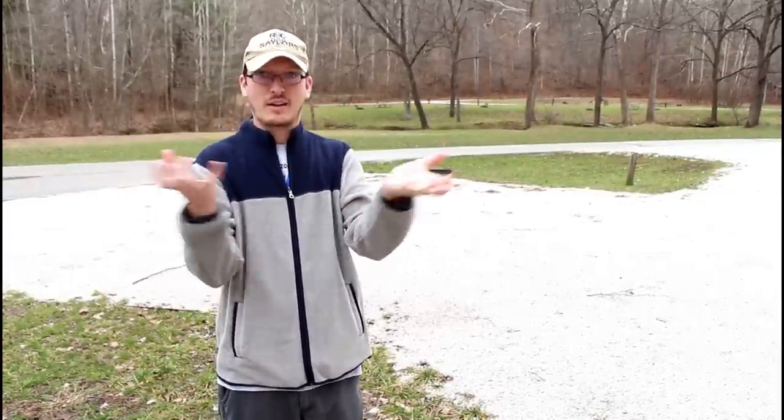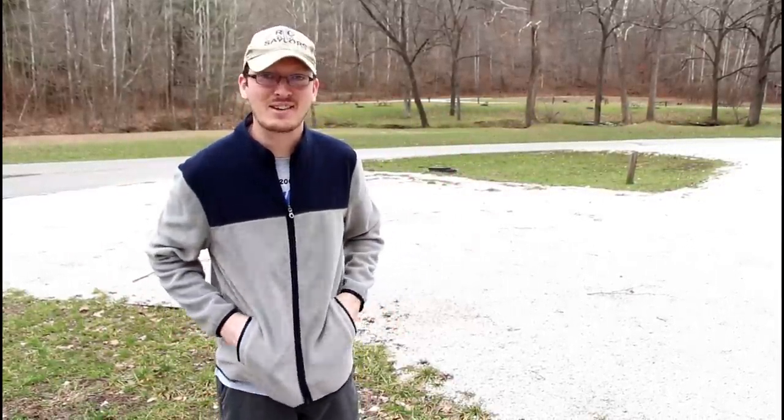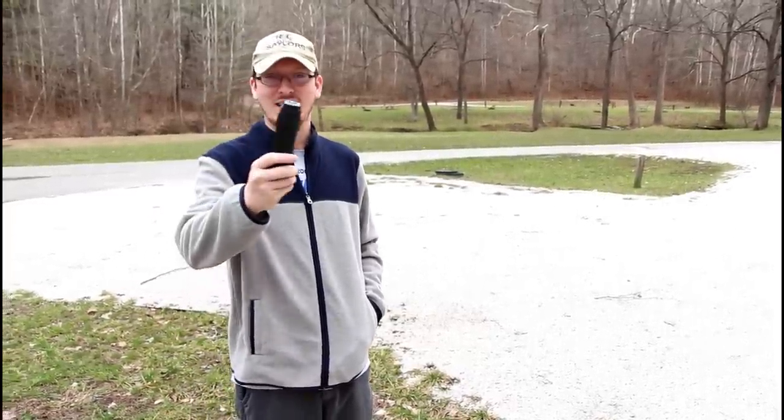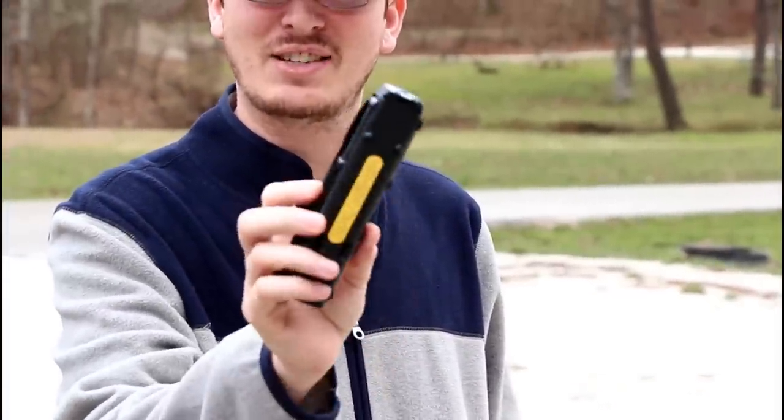Normally when I do my intro I've got the thing here in my hands to show you guys what we're doing, but today is a little different. This is like a little utility drone - believe it or not, that's our drone.